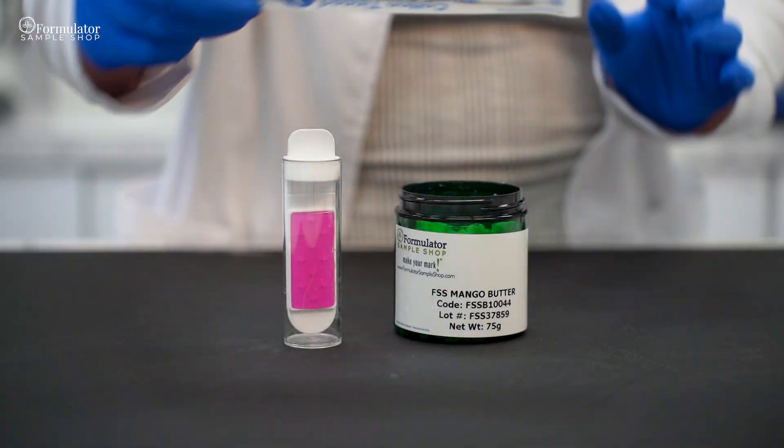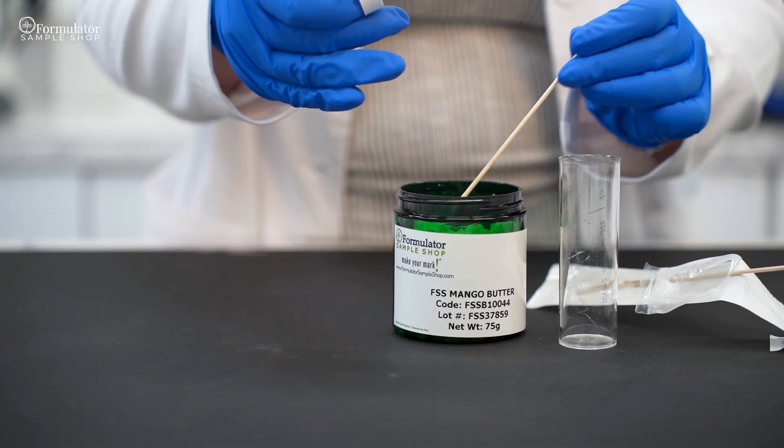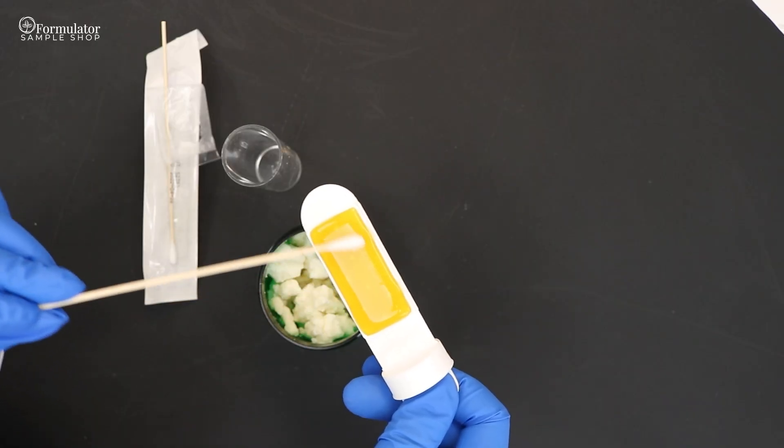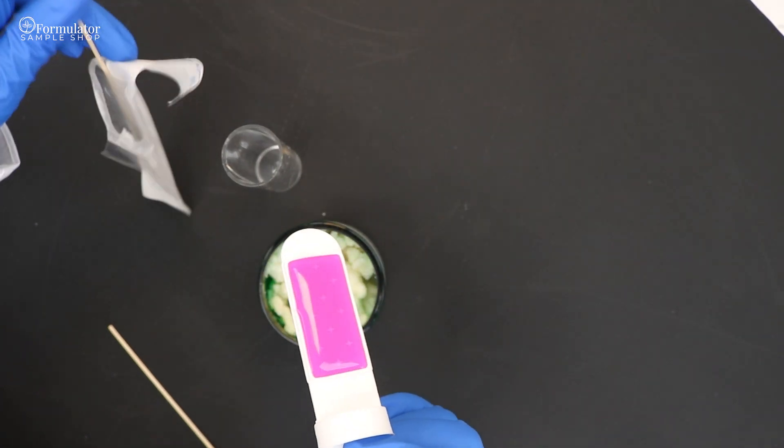For a more solid butter or wax, remove the agar from the container. Use the sterile swabs provided to spread the product evenly and completely over the agar surfaces, and place the agar back into the container.